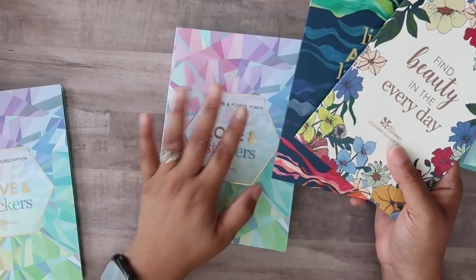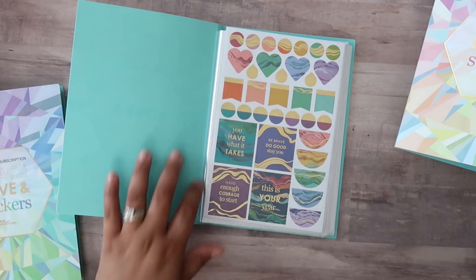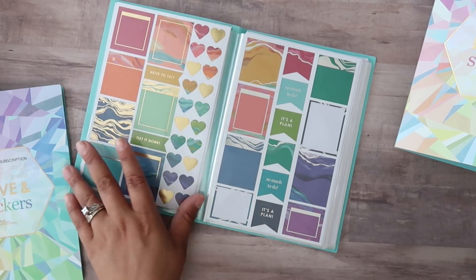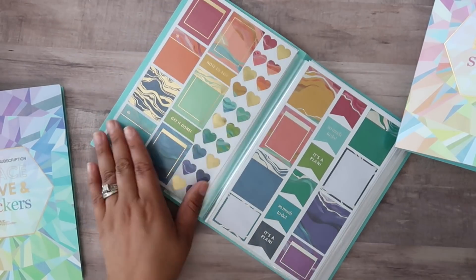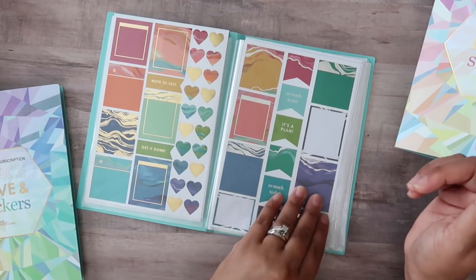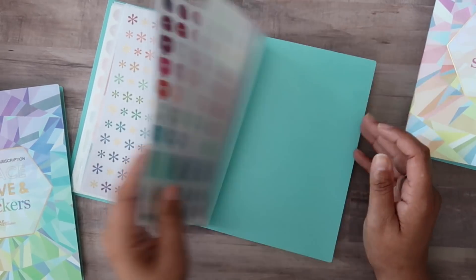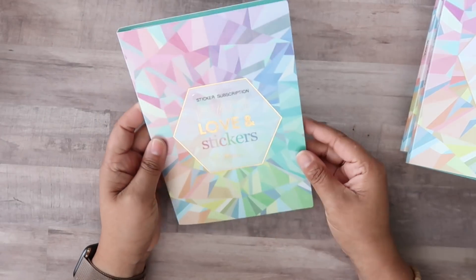Next I took the new Layers and Flower Power sticker books and put them into one folio. When these are new you have to work the binding a bit so it will lay flat. I kept the books together but reordered the pages because I felt the original order wasn't very cohesive — I wanted certain pages together that weren't together in the original books. Then the Flower Power book starts, which I love and will probably use a lot in my Daily Duo planner.